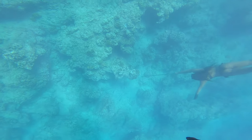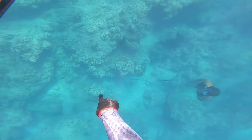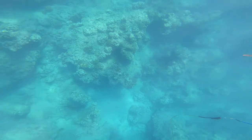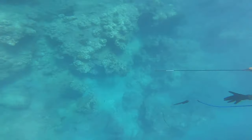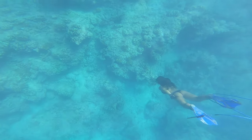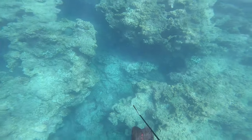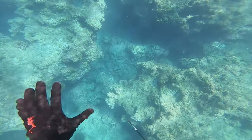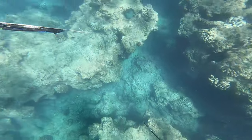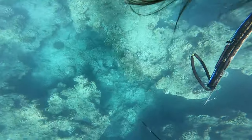Right here I see some koles and I'm pointing at them, wanting to see if my girlfriend can land one. Unfortunately she missed, and she went down again and missed again. She still needs to practice with the three-prong. I figured koles would be a good fish to try since they're really curious and easy to shoot, but she'll get them next time.